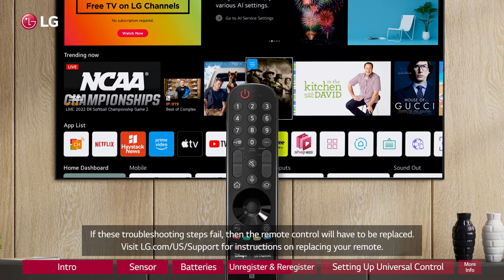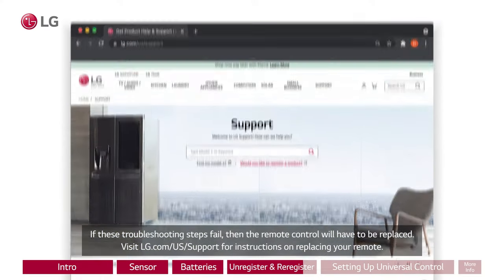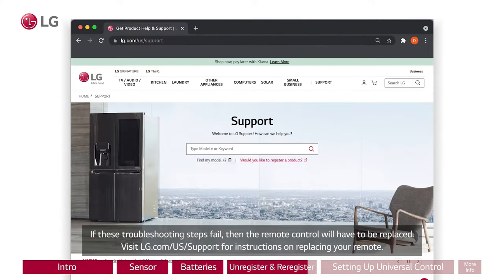If these troubleshooting steps fail, then the remote control will have to be replaced. Visit lg.com/us/support for instructions on replacing your remote.